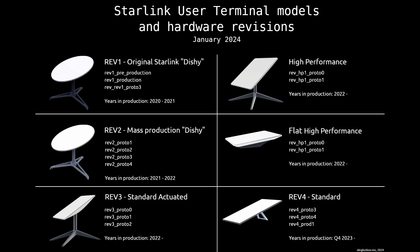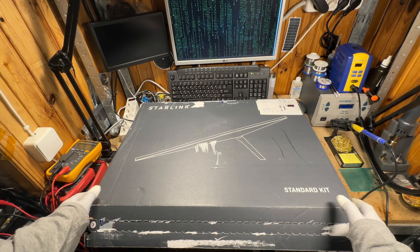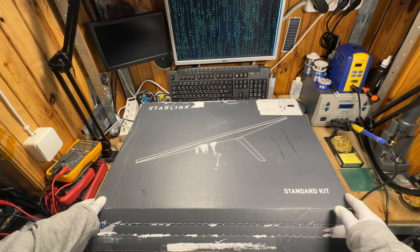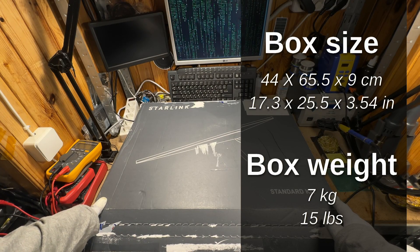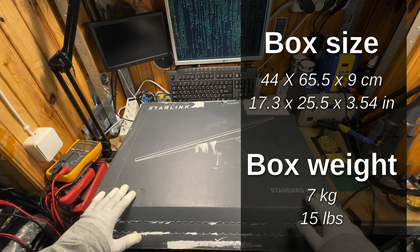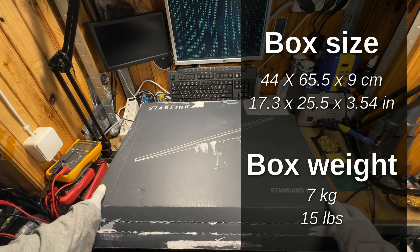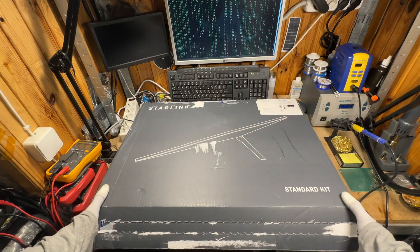The high performance dish is just a branch of revision 3 terminals and we will not discuss them here. As you can see, the new box is quite compact and it looks like a box for a large laptop. The box dimensions are 44 by 65.5 by 9 centimeters and the weight is around 6 or 7 kilos — it's quite lightweight.